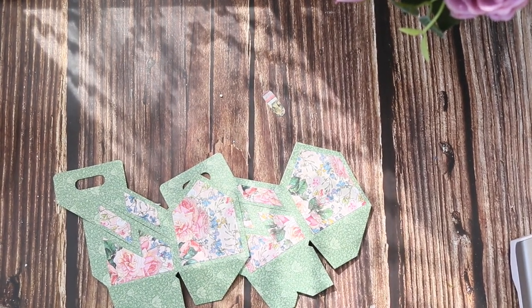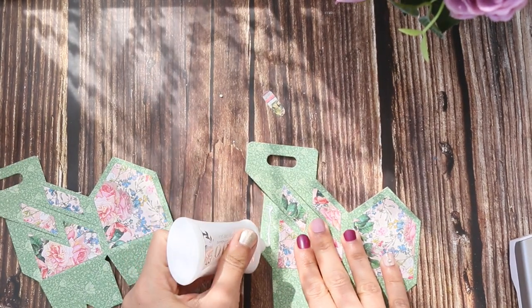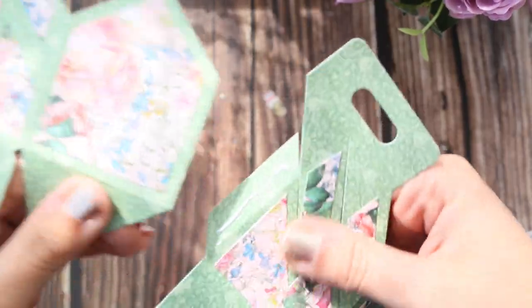After laying out all the embellishments, it's time to assemble the box. I added liquid adhesive on the top and you want to make sure that the angle is aligned straight.